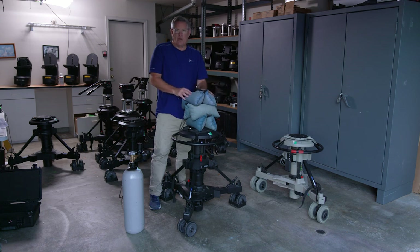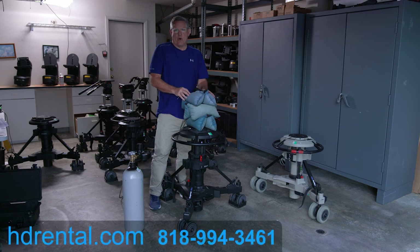We really appreciate you watching the video. If you ever need to rent pedestals, please give us a call or go to our website at hdrental.com. We have 24/7 service, free pickup and delivery in the LA area, and as mentioned earlier, we ship all over the United States, Canada, and all over the world. Thanks again for watching.